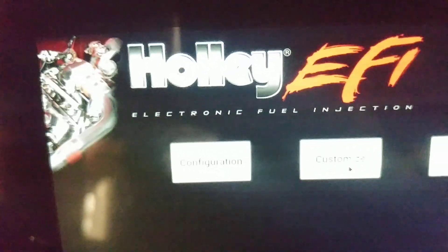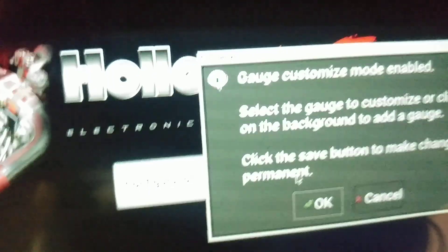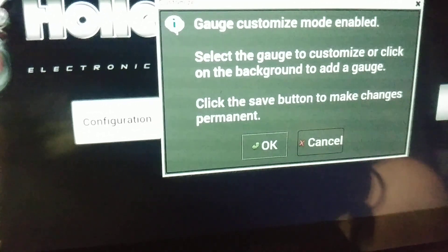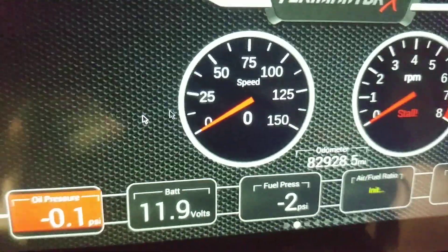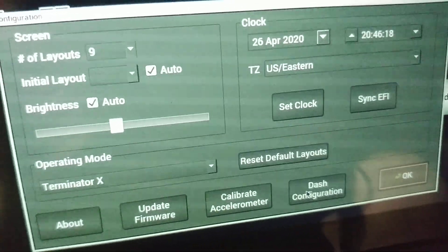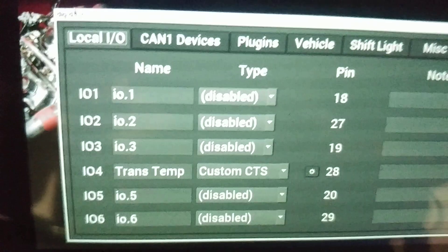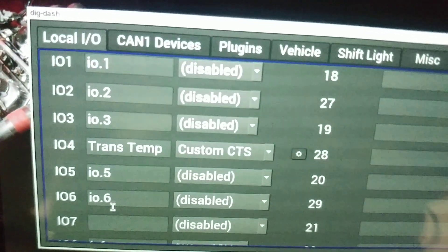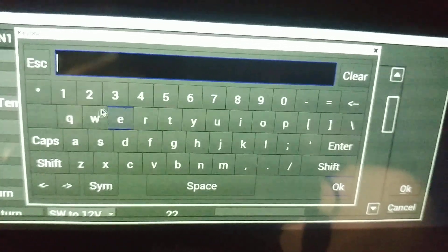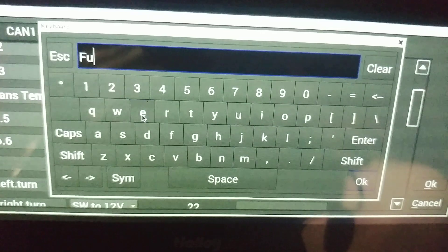Go back to the menu. First thing we have to do is configure that input. Go to the menu, click on Configuration, go to Dash Configuration, then the Local IO tab, scroll down to Input 7. If you've got something else in there, clear it out. Go ahead and type in 'Fuel Level'.